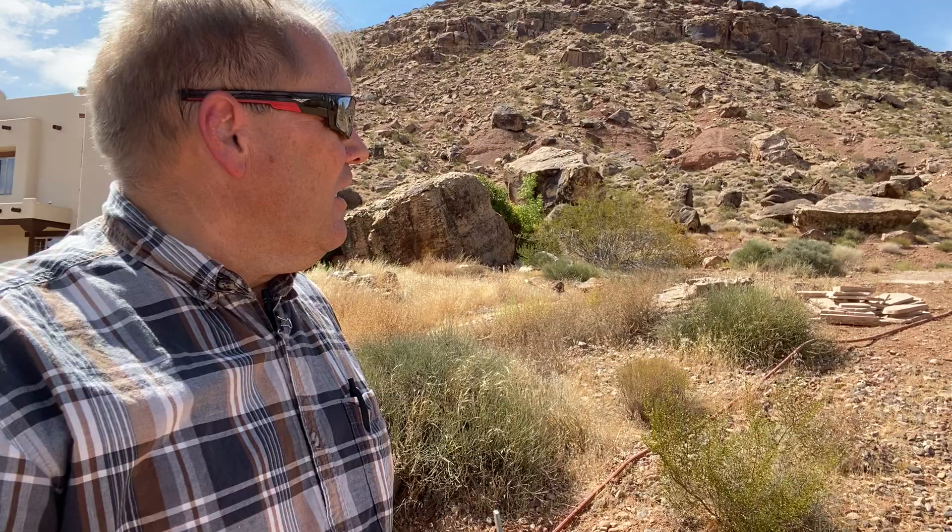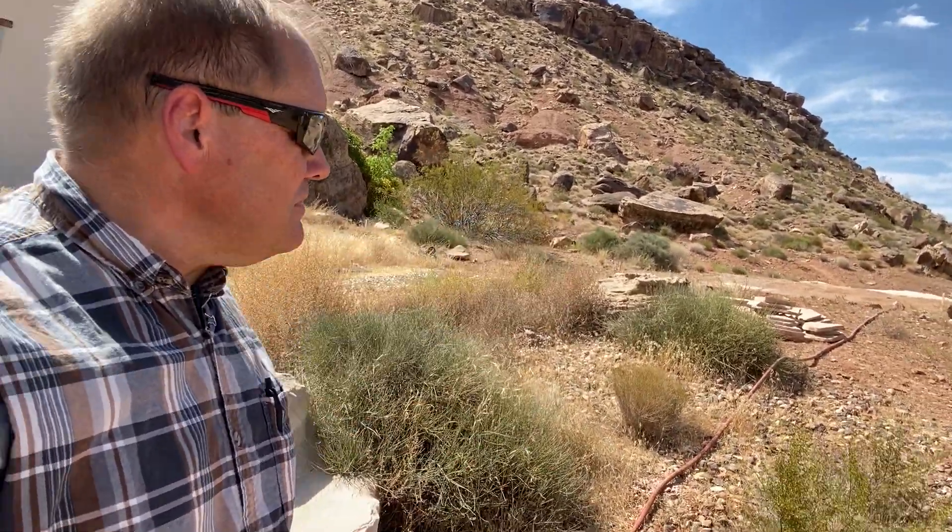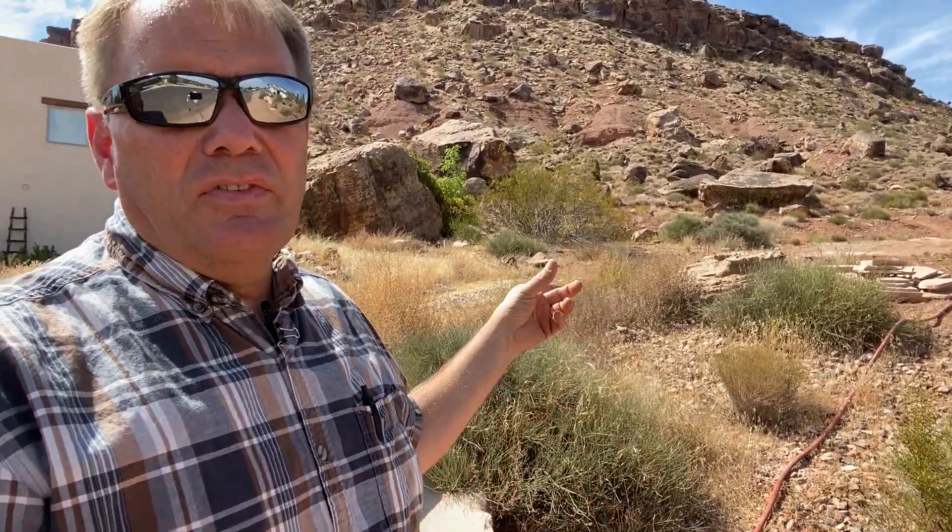Soils and water content in the soils — it's a big issue at certain times of the year. Here, I put a sprinkler up at the top of the pad you see up there, and I've got a hose down here, and I'm going to run that over the weekend. I've got an excavator coming later this next week, and we have not had water here for about 84 days. So I'm very worried about water content in the soil.